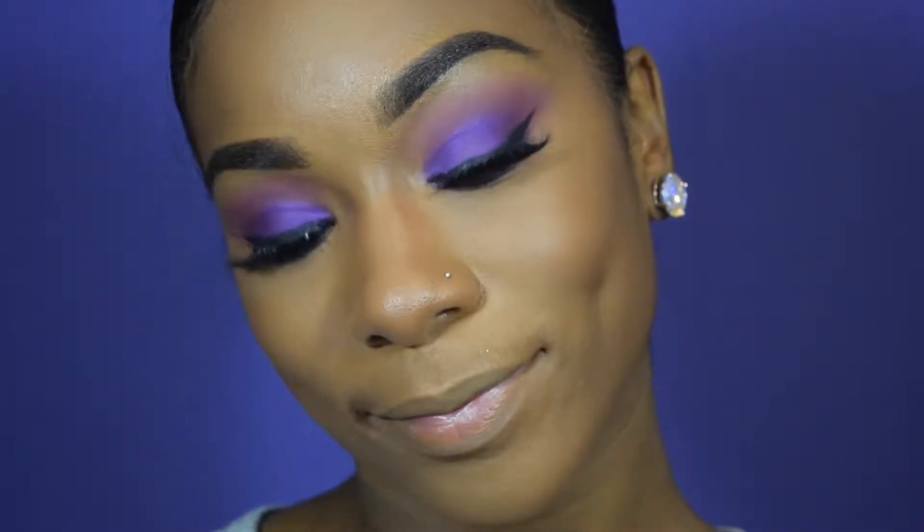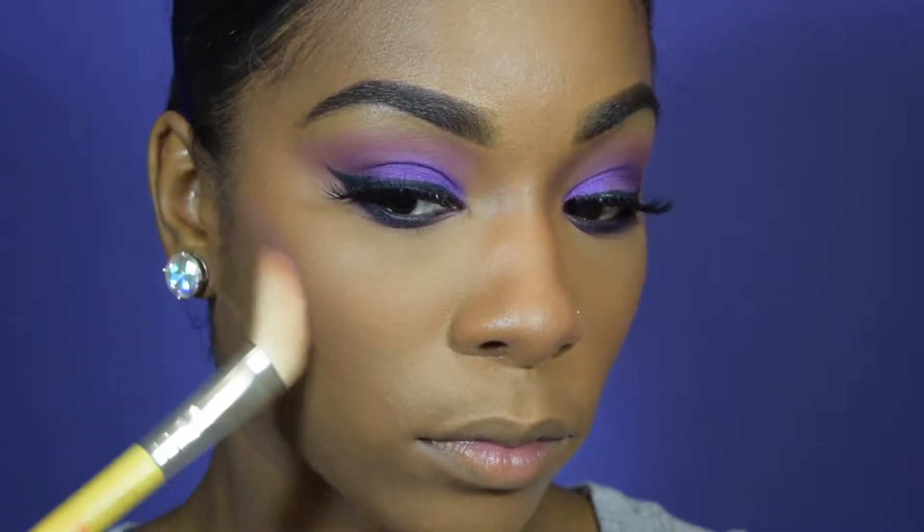Y'all know I always do my face off camera, but I also apply my lashes and liner off camera. The lashes I'm using are from AliExpress, and I believe they are the D21.